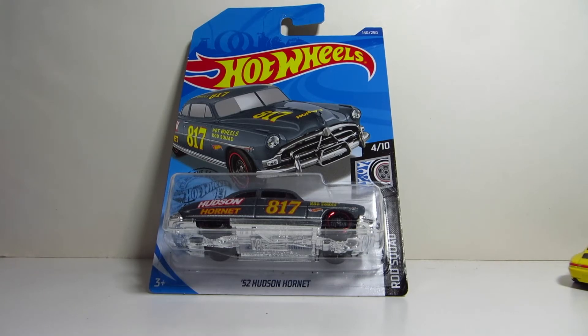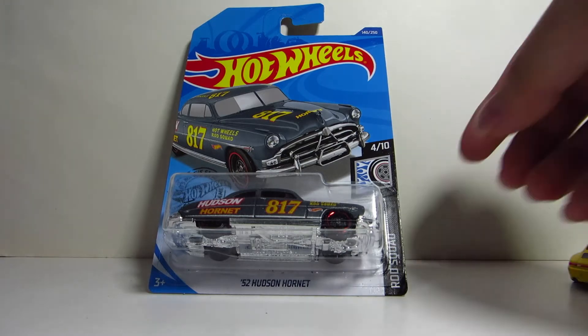Hello guys, Parfix here. Today we're going to have a look at this Hot Wheels car — this is the 1952 Hudson Hornet, part of the Rod Squad sub-segment.